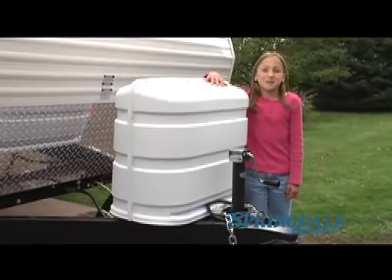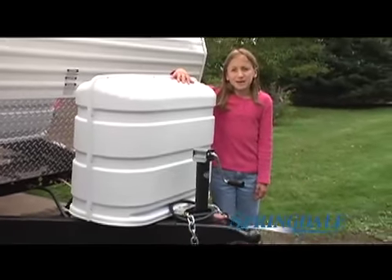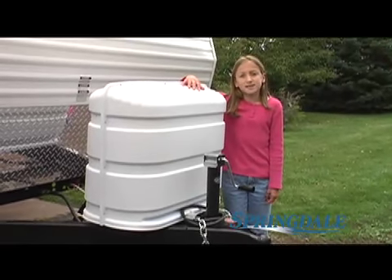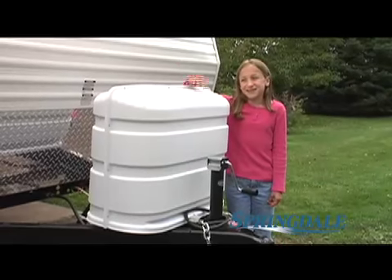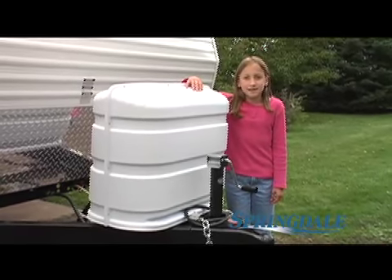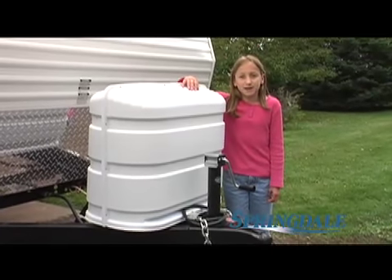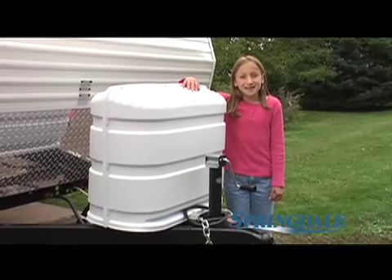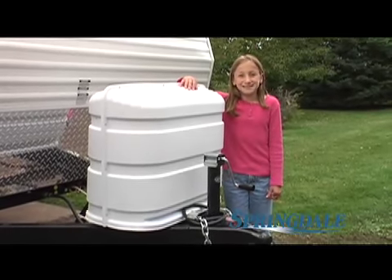Here's another example of how you get more from Springdale. With the competition, you typically get 20-pound LP tanks. Ours are 30-pound tanks, and they've got these great covers. And by the way, when one tank runs out, the system automatically switches to the other one — no trips outside in the middle of the night to manually switch the tanks.